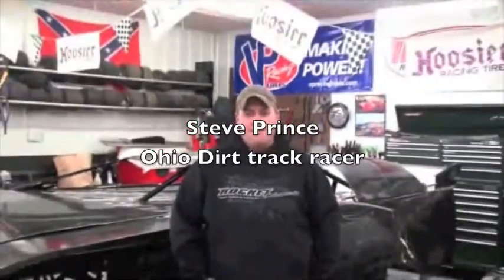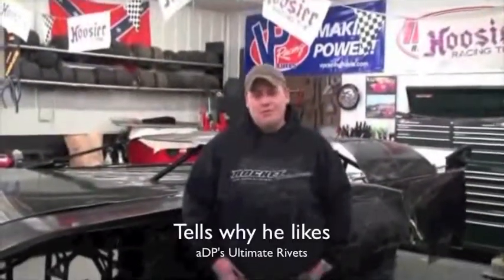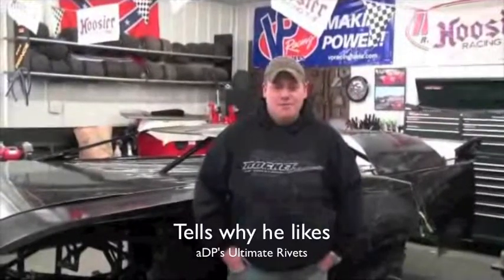My name is Steve Prince, I'm a driver for Prince Racing, and I'm going to show you why I like these ADP rivets.